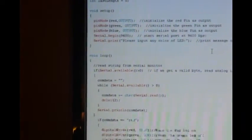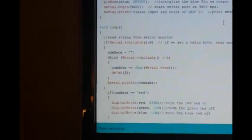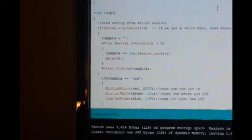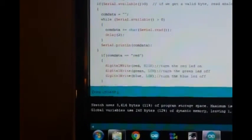Now we're going to come down here and read the string from the serial monitor. The first thing we're going to make sure is it's available. If it is, com data starts at blank, and we say while serial is available, com data equals plus character serial read. So that means we have our quotes and whatever comes out of the serial port. Serial print line com data — it's going to read it back to us. So here's the first one: if com data equals red — remember the double equal signs are for comparison, the single is for assignment — digital write red high, everything else low.